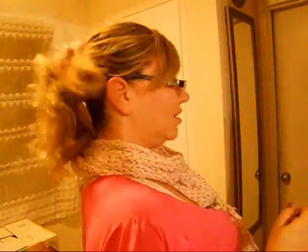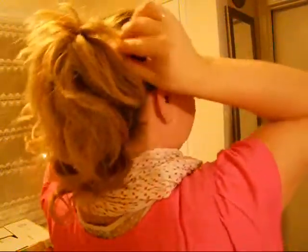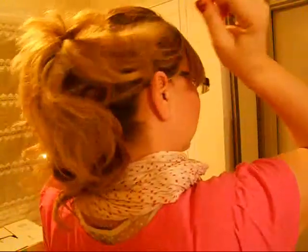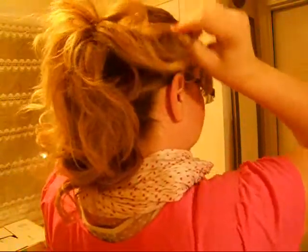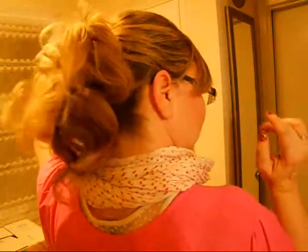So we're going to undo the first ponytail. You kind of want to cover that it's your ponytail, so you do want to have these sides kind of going down. Lots of volume.